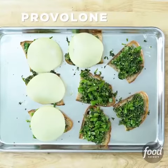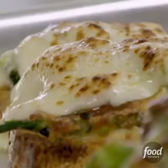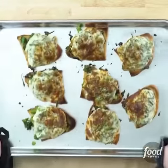And now for the cheese. Run this under the broiler for a couple minutes until it's melty, bubbly, and brown.